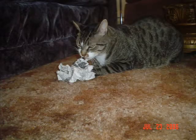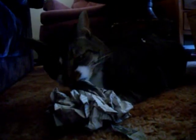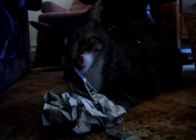But what's this — where's Vlad going with the paper? Oh no, what's he doing? He's tearing it up. Silly cat.